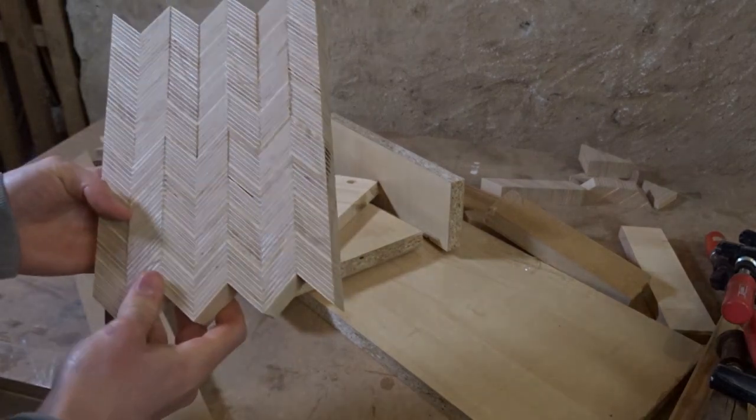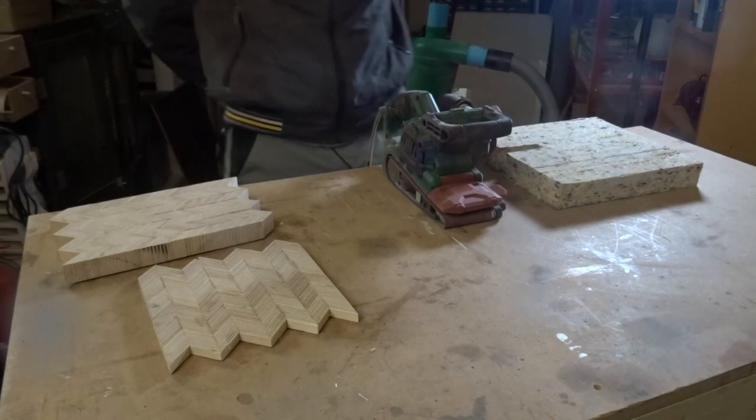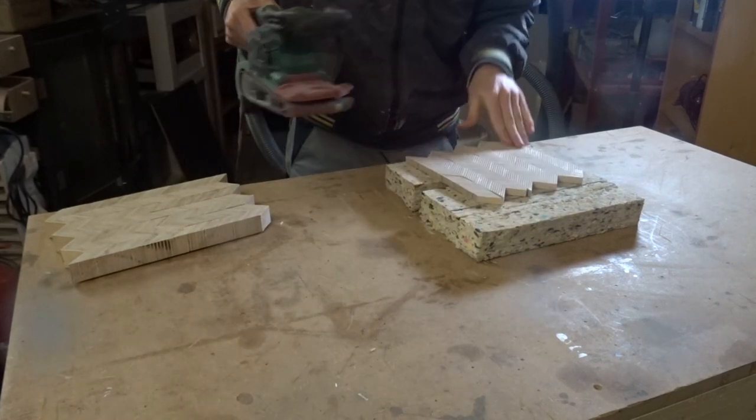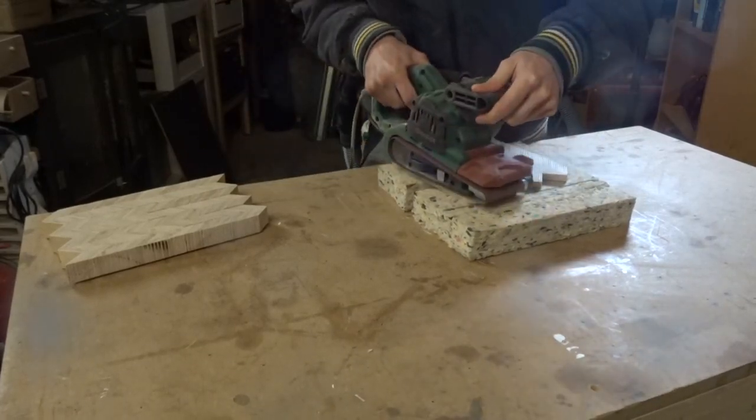As you can already see, some of my pieces have lifted a little. Since I unfortunately don't have a drum sander or a planer, I unpacked the belt sander and sanded off the roughest parts. Since everything will be sanded down again later, I only used 40 grit here.